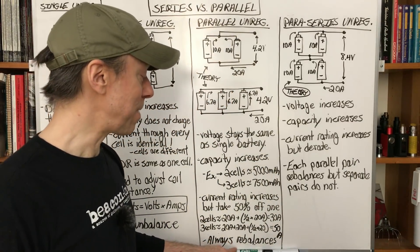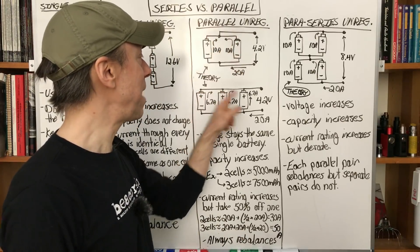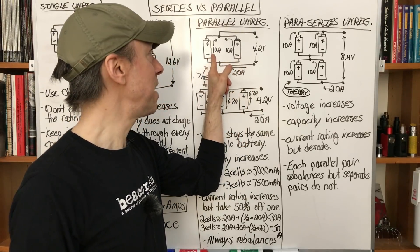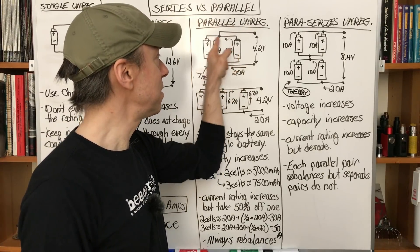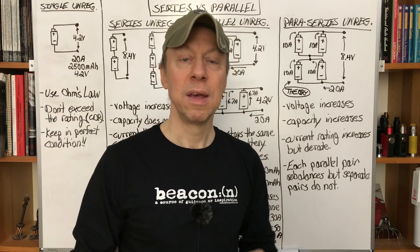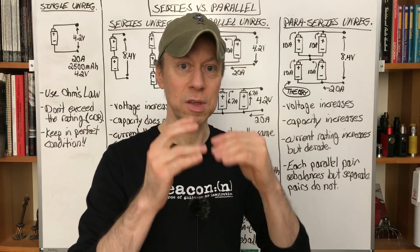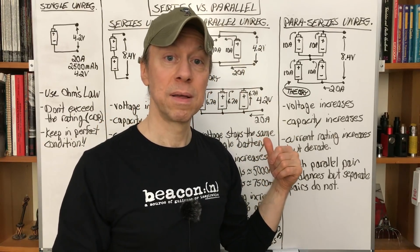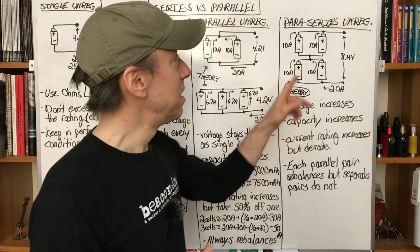One great thing about parallel setups is they always rebalance, because the positives and negatives of all batteries are connected together. If one battery tried to go to a lower voltage because it has slightly lower capacity, the other would top it off — current flows in a small loop to equalize them. As you're firing it, one may drop just a little, but as soon as you stop firing, they'll equalize. So parallel setups, even unregulated, can be charged inside the mod. External charging is always still better, but you don't need to balance in parallel.